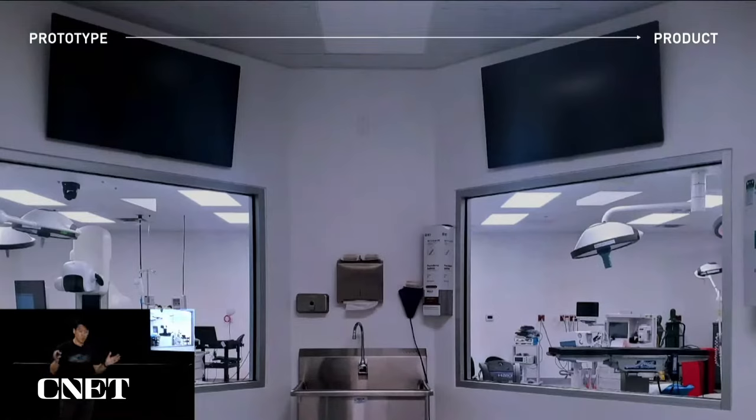We've also scaled up our surgery — we now have our own dedicated OR, in fact a double OR in Austin, and this is just a stepping stone before we eventually build our own Neuralink clinic.